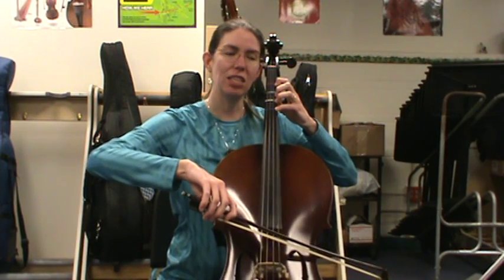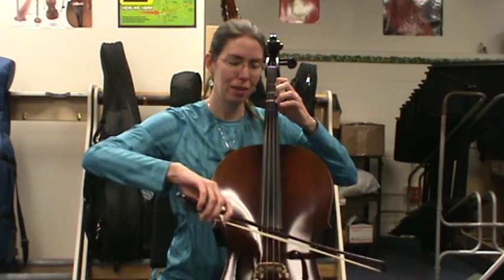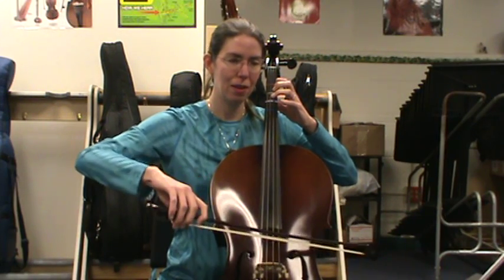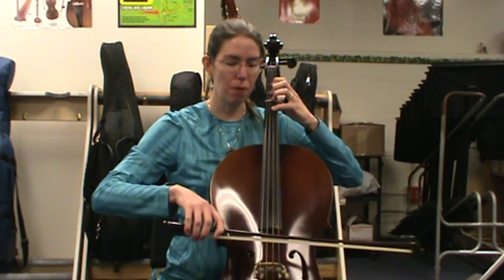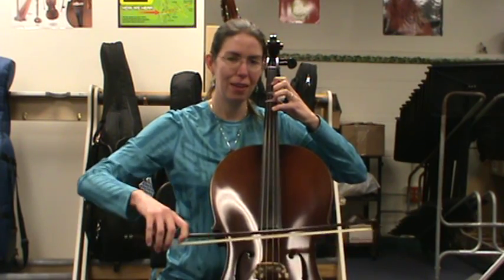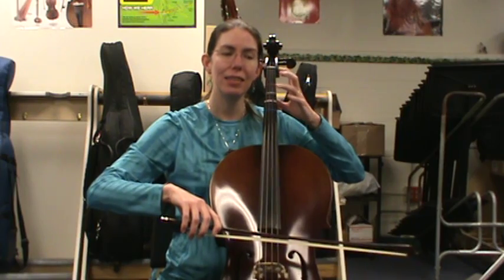C sharp. High D. That was our second C sharp — lift your fourth finger, keep three down. This high D, now it's C sharp again, three fingers on A. B. A. Now bow and fingers over to the D string for G. F sharp. E. D.